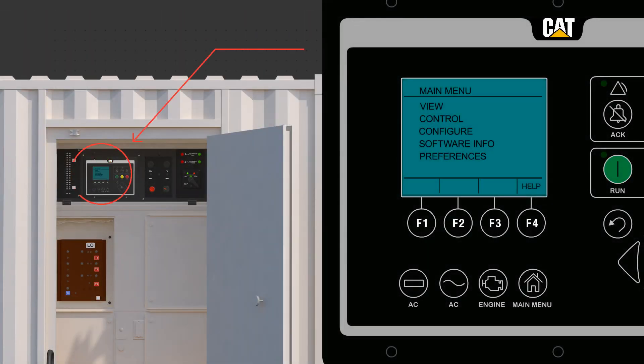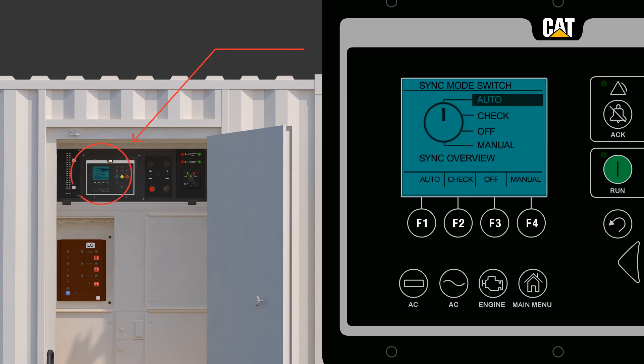Verify sync mode is set to check. Navigate through the main menu: Control, Paralleling Control, Sync Mode Switch, and select Check. Putting the sync mode switch into Check means the main breaker must be manually closed to power loads.